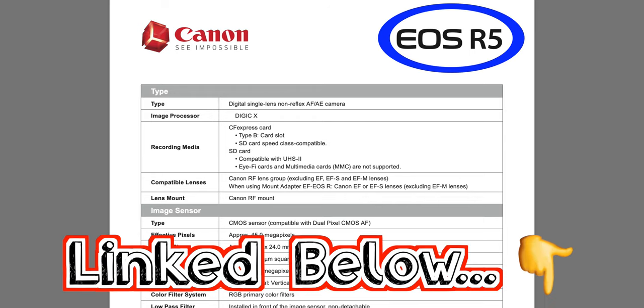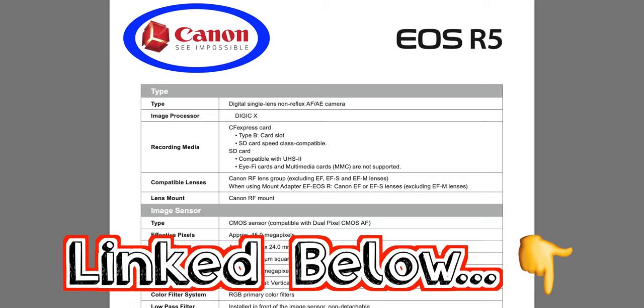And you can see at the top of the spec sheet, it says Canon C impossible. And you better believe that, because you may think it's impossible to figure out which card you're going to need after looking at the many different video recording modes and bit rates on this camera.